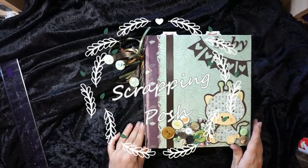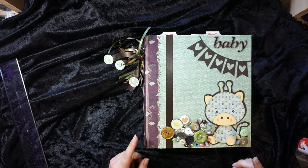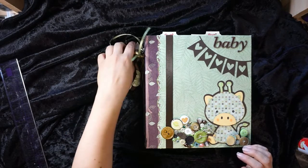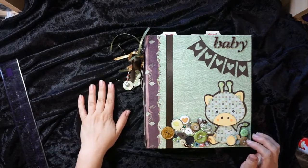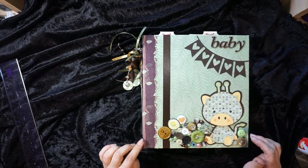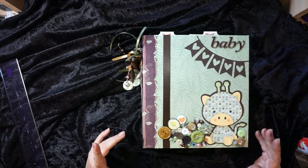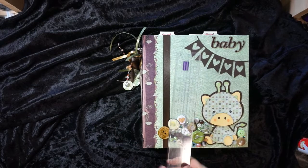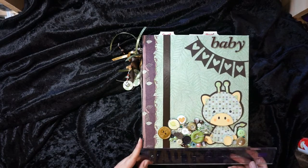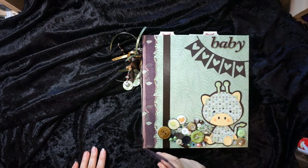Hello everybody, it's Jen from Scrapping Posh and I am here today with another mini album. This one I finished about five minutes ago and it's waiting to go into a box to go to a baby shower. This is the Kathy Orta style retrofit mini album. It measures 11 by 9 and 3 quarter and it has about a 2 inch spine.